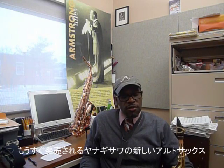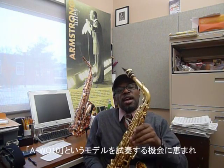How you doing? My name is Antonio Hart, and I'm here in my office in New York at the Aaron Copland School of Music, and I had the pleasure of being able to try out the new Yanagasawa Alto.